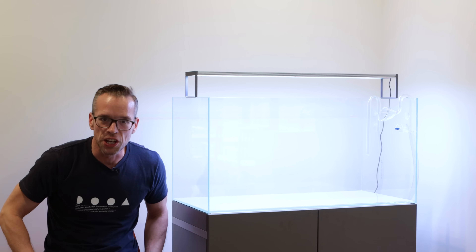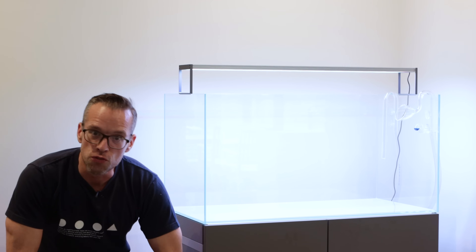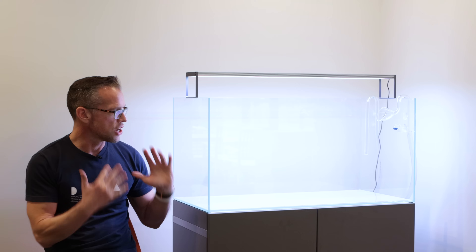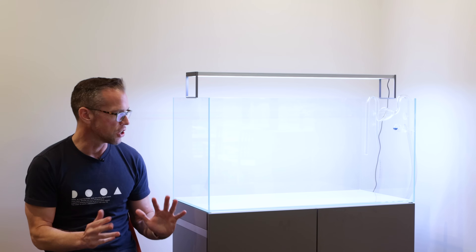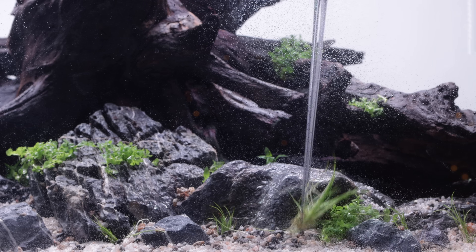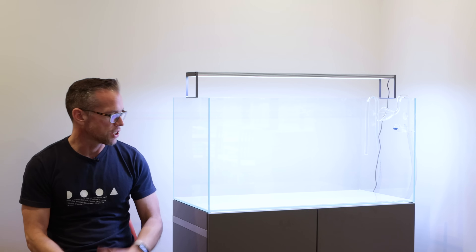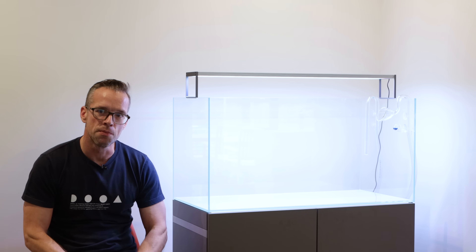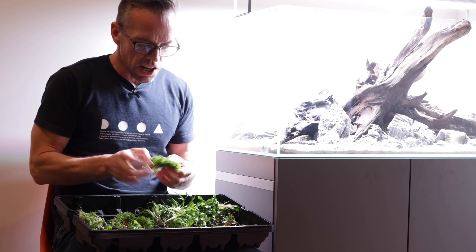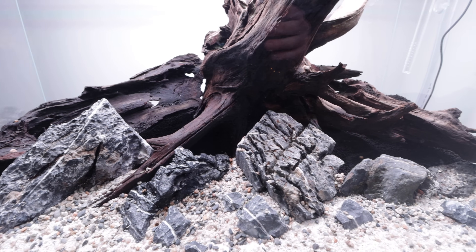Welcome to this new video where I am going to aquascape this amazing Oase Scaper Line 90 for my new friend Lawrence. Lawrence reached out to me and here we are. It's a really great 90 centimeter system — everything's absolutely brand new. I'll take you through all the equipment and we'll do the whole scaping process. It's a really full in-depth tutorial today. Got some amazing materials thanks to Aquarium Gardens for their support.